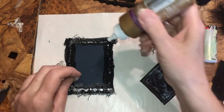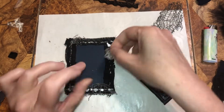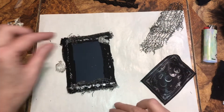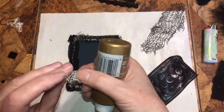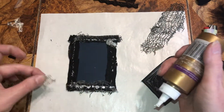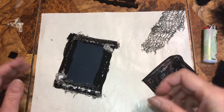I'm going to glue this maybe over here. Kids, please don't play with lighters — have your parent help you. And I'll glue this one over here.